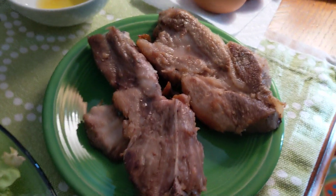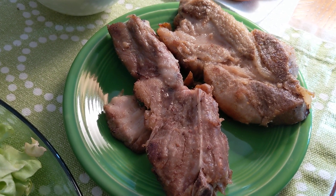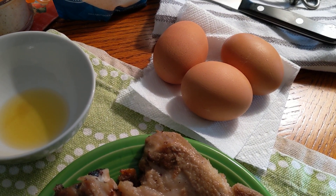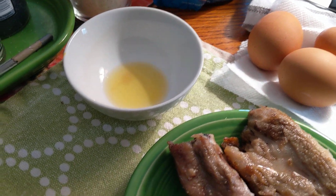And this is 4 ounces — it looks like more but it's not — 4 ounces of Pork Spare Ribs. And then 3 Jumbo Pete and Jerry Eggs, and 5 grams of Fourth and Heart Pink Himalayan Salt Ghee.